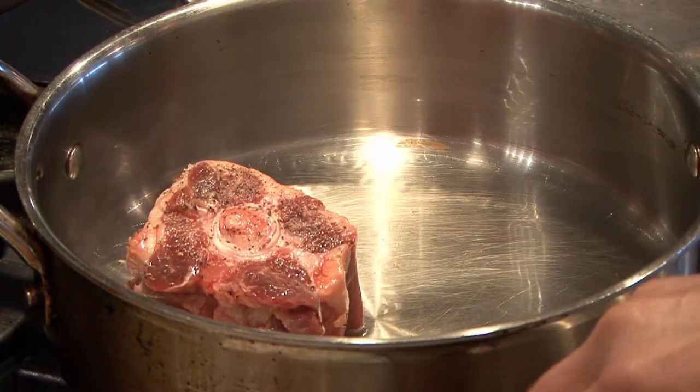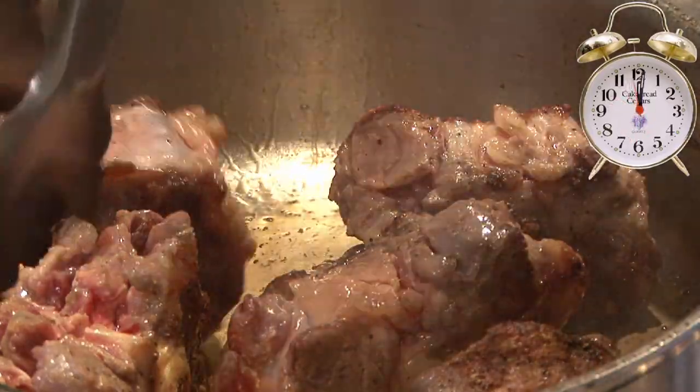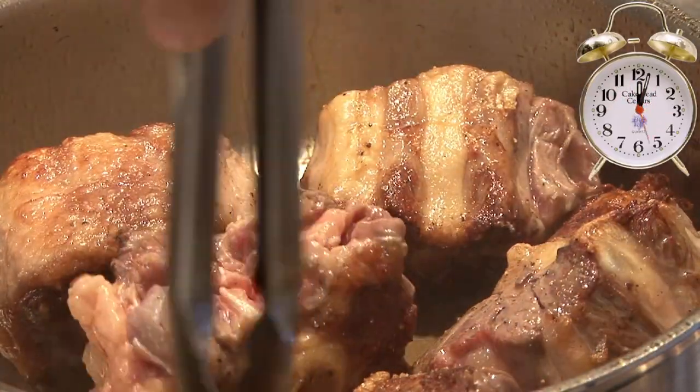Oxtails are going to take about three and a half hours of long, slow cooking. You want to brown them as much as you can on all sides, so get a little bit of color on them. It'll develop more depth of flavor in the braising juices or broth. Oxtails have a lot of connective tissue and collagen,